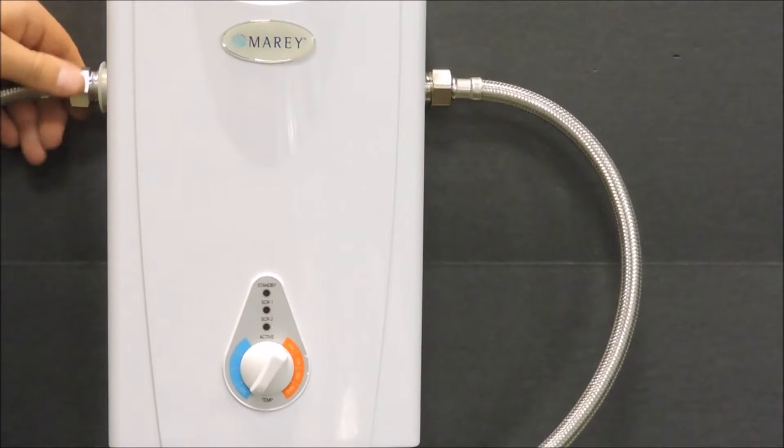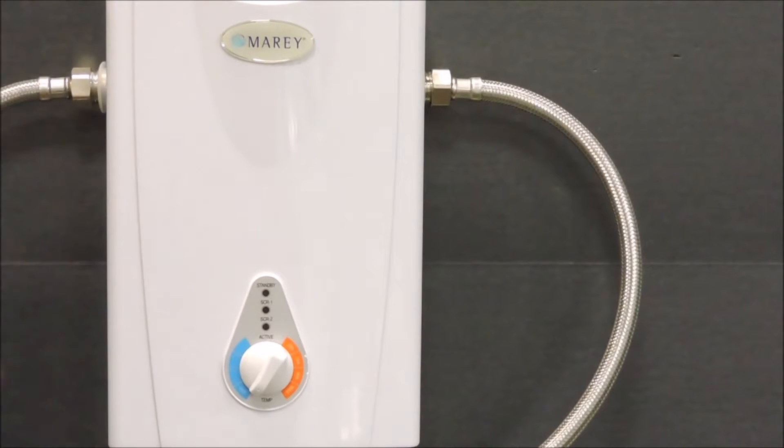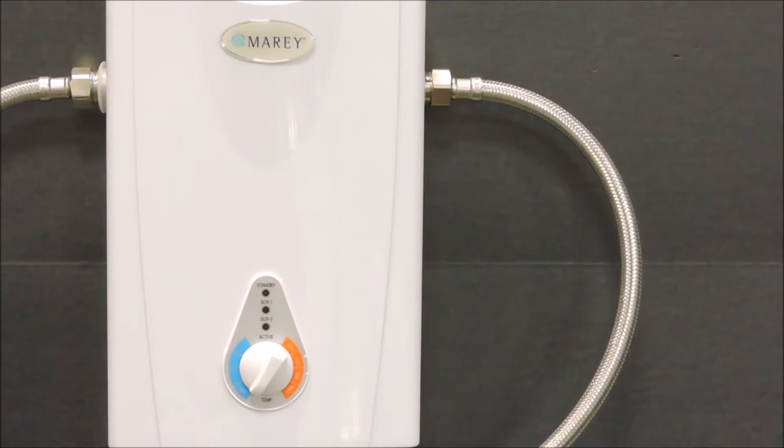The hot water outlet is on the left side and runs to your hot water source. Never use PVC on the hot water outlet. Instead use CPVC or other heat graded materials. In this case I am using heat graded steel graded hose for both the inlet and the outlet.